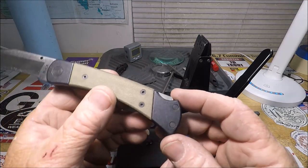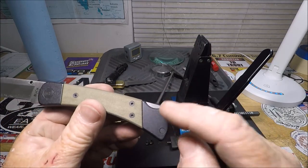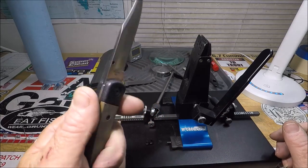This isn't a reversible pocket clip — you can't move it to the other side. So there's a lot to be desired.